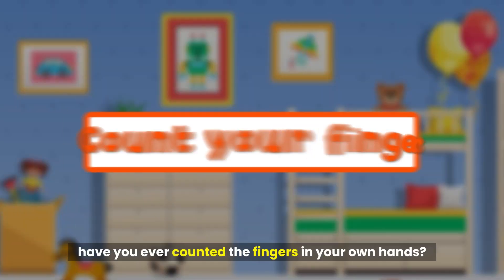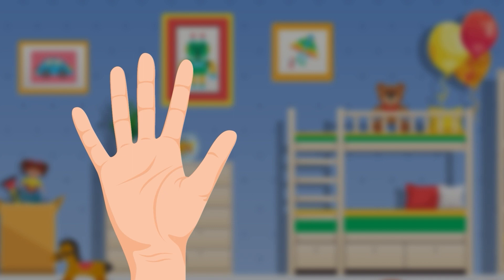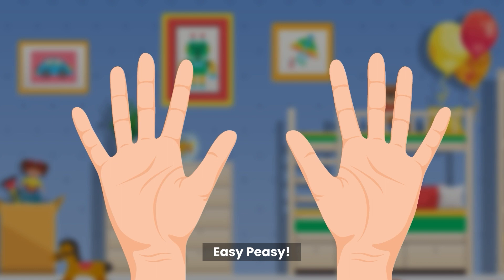Friends, have you ever counted the fingers in your own hands? 1, 2, 3, 4, 5, 6, 7, 8, 9, 10. Easy peasy.